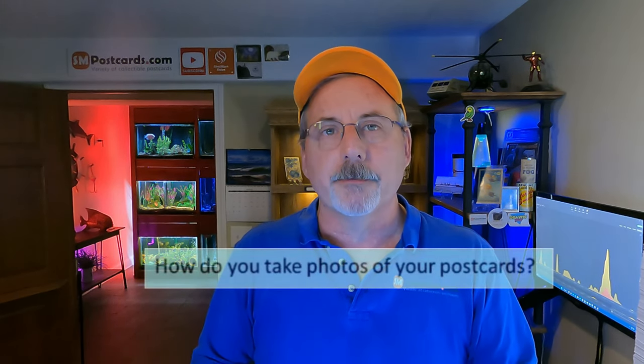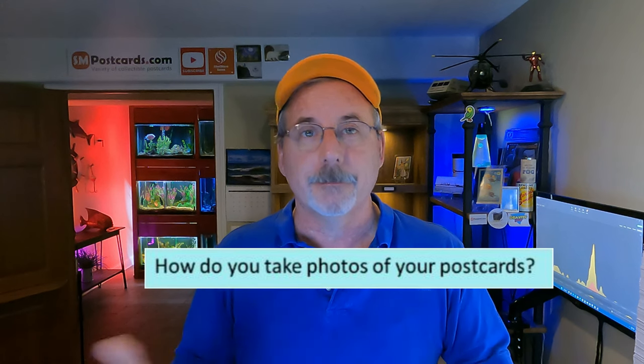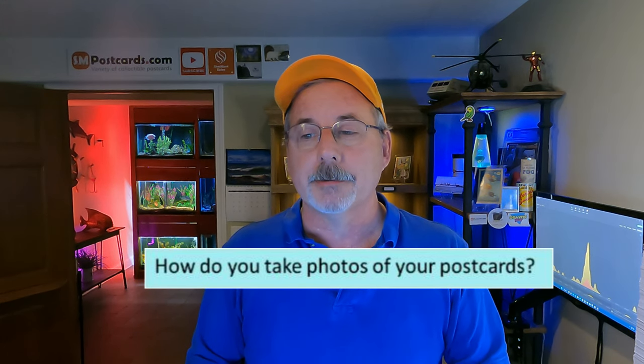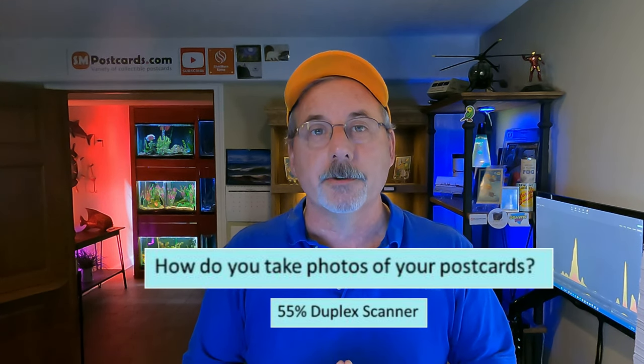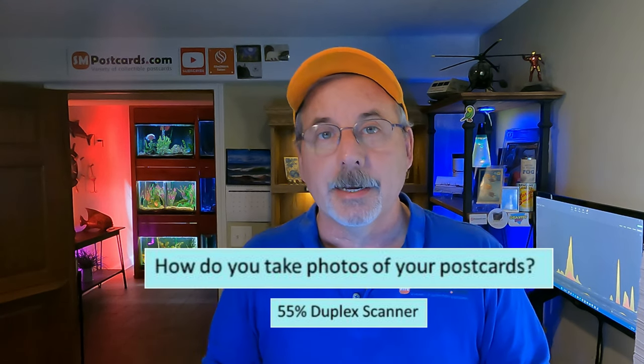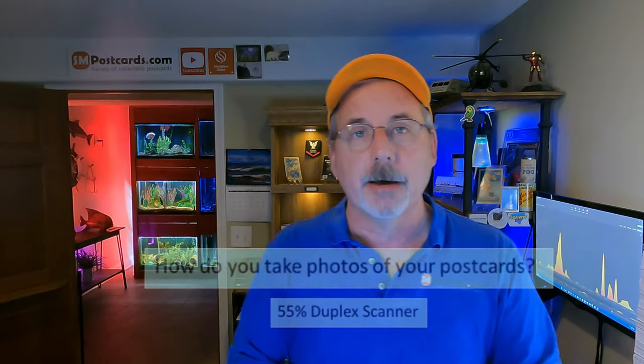The first question was: how do you take photos of your postcards? When listing, you need photos — do you use a camera or a scanner? 55% of participants said they use a duplex scanner. You put a postcard in and it copies the front and back at the same time, putting them into a file so you can upload both to eBay or Etsy.